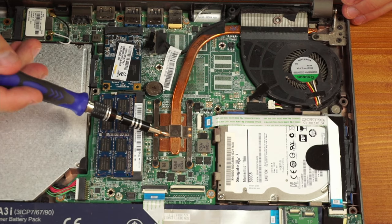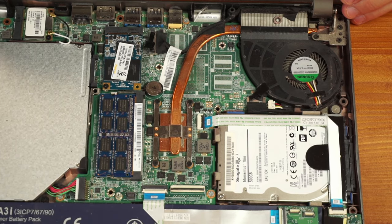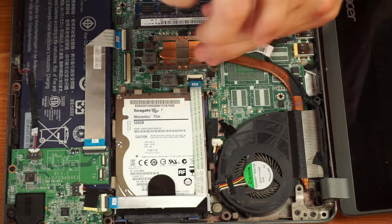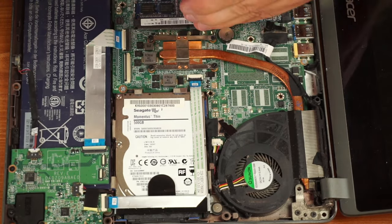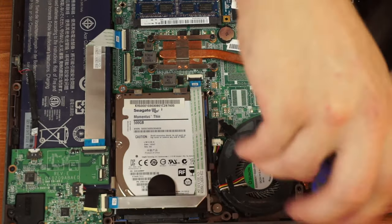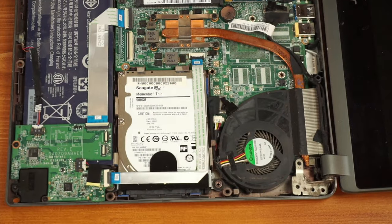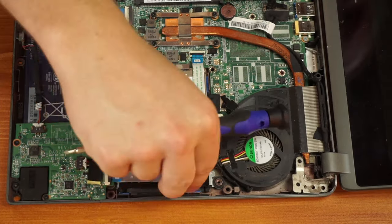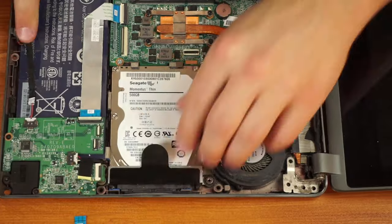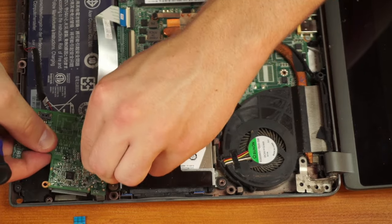Here we have the cooling system — a heat pipe that runs over to the fan, which pulls heat from the CPU and exhausts it out the back. We're going to want to remove that. I started by taking the screw off that holds the hinge for the screen as well as the fan in place, then removed the other screws. There's really not much of a science to this — a lot of older laptops don't have disassembly instructions online, so you just kind of have to wiggle your way through it, test things as you're taking them out, and keep track of what you remove so you can put it back together.